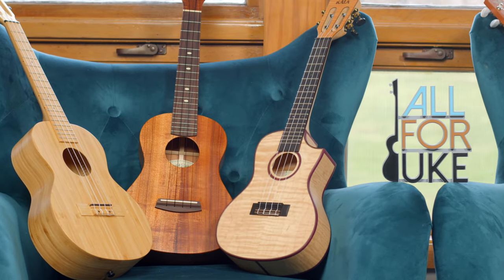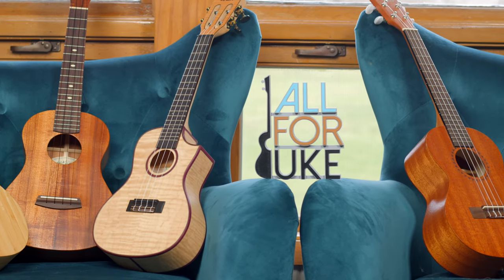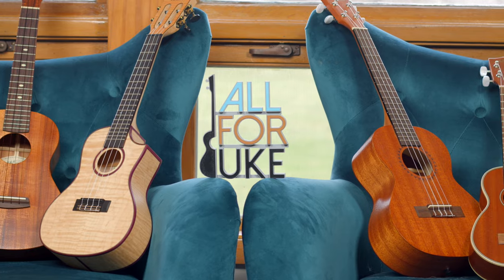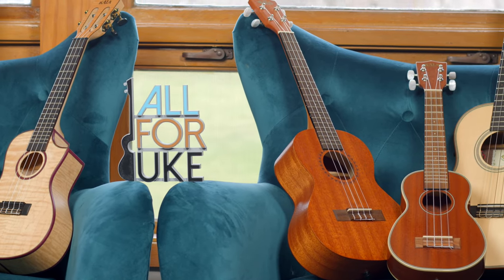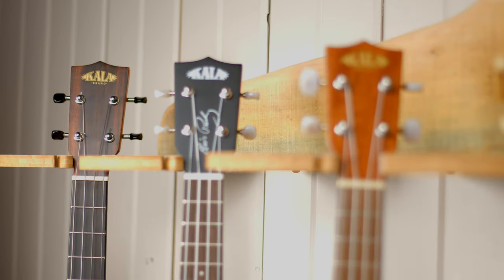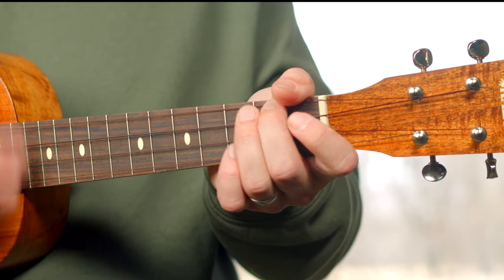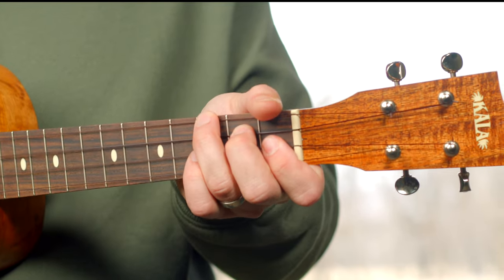If you're digging the sound of my uke, head over to all4uke.com/shop. You can get a Kala Ukulele for yourself. When you buy your Kala Ukulele through All4Uke, you're supporting us and we really appreciate it. Make sure you check it out — concerts, sopranos, tenors, baritones, a wide selection of accessories, capos, and more. All for you at all4uke.com/shop.